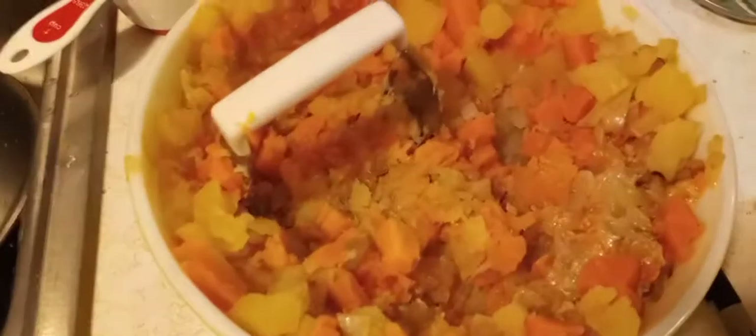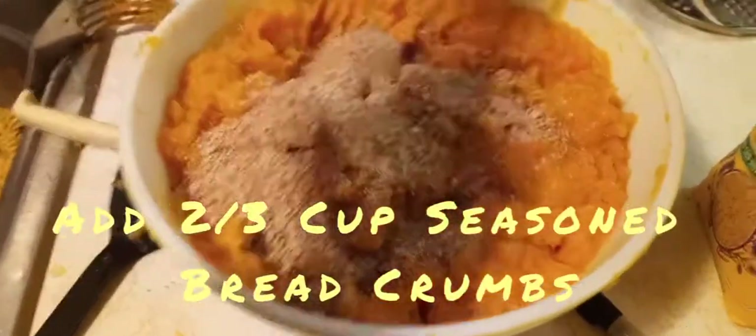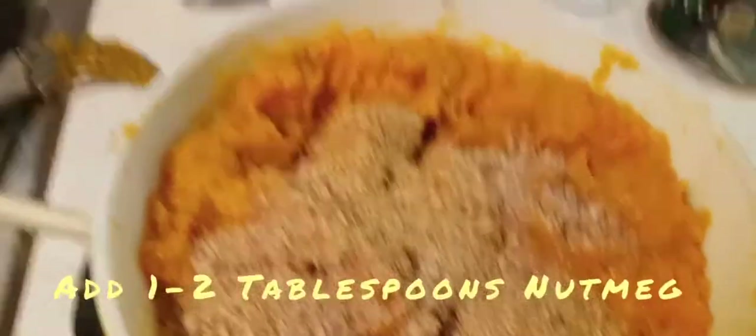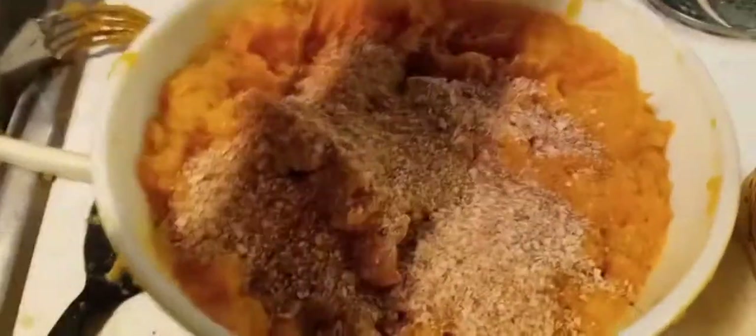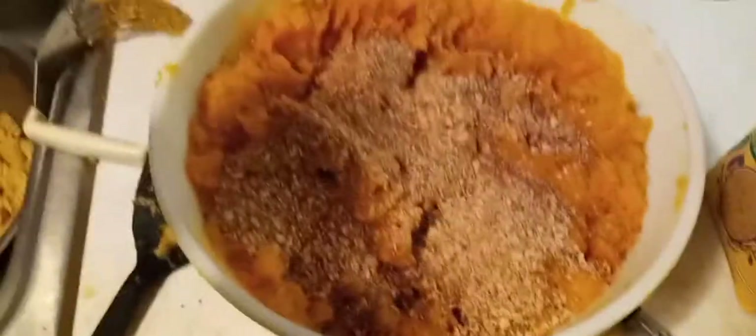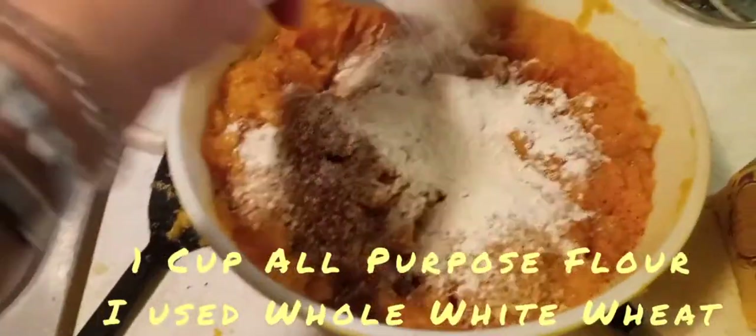I'm using a pastry masher or potato masher — you can call it either one. Go ahead and mash the potatoes. If you don't have that, you can use an immersion blender, or even a stand mixer. Once you get your potatoes mashed, add your two-thirds cup of seasoned breadcrumbs. Then add some nutmeg — go ahead and sprinkle that on top. Then we're going to add about a cup of flour. I'm using whole white wheat flour, but you can use all-purpose.